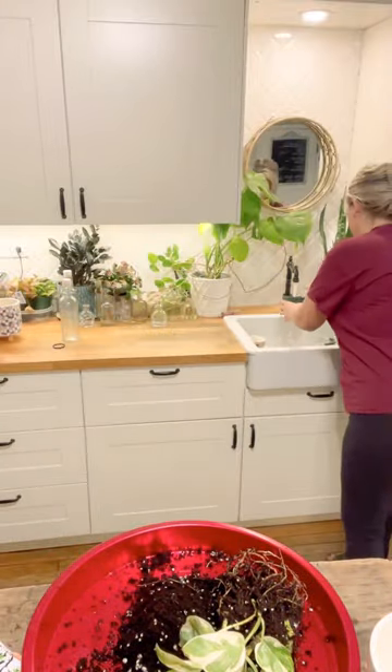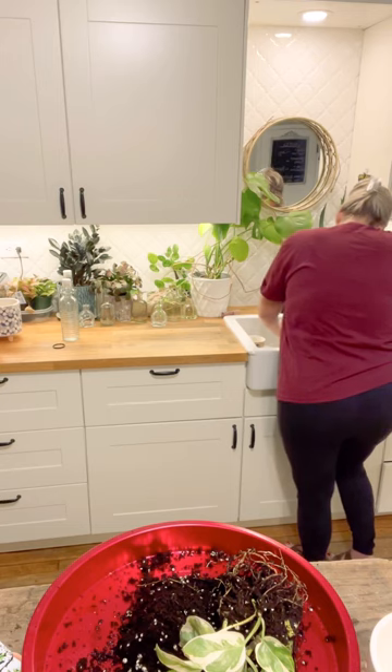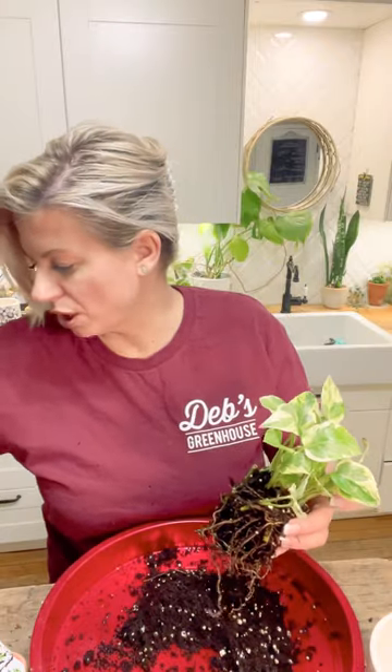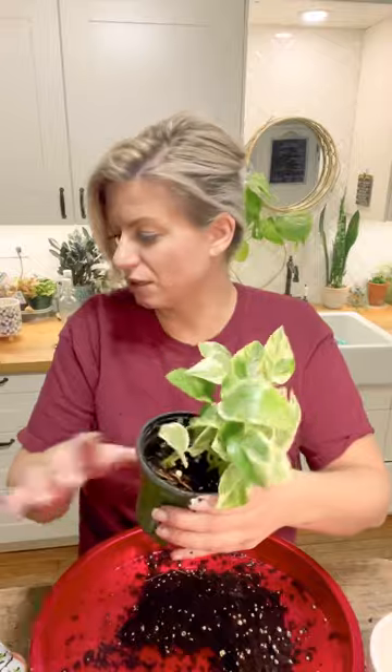Now I'm going to repot it back up. Just going to give this pot a rinse — it never hurts to wash your pots out. Just put a little bit of soil in here; I have some potting mix right here beside me that I pulled up from the greenhouse. I got it back in here and I'm just going to fill this back in with soil.